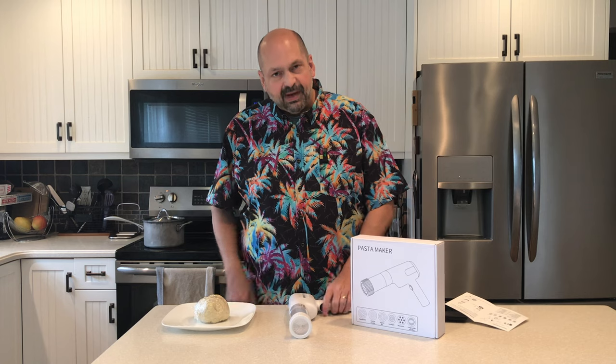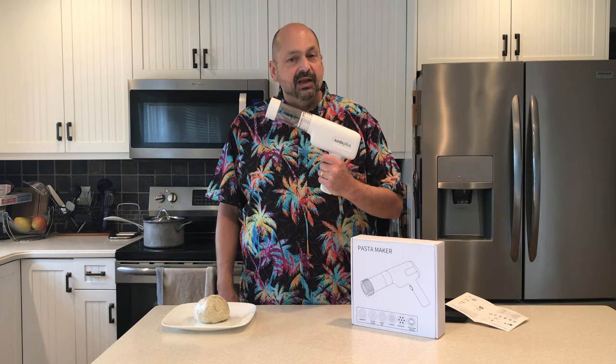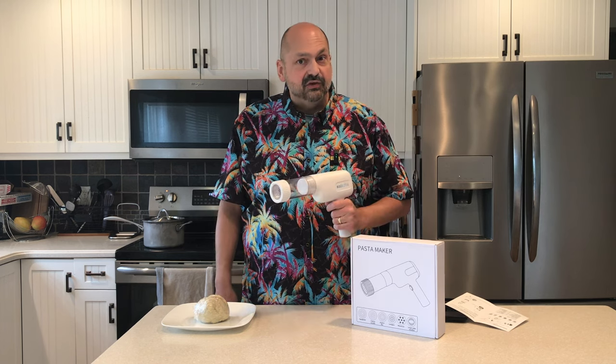Hi everybody, welcome back to the kitchen. Today I have a pasta maker to try. This is the MT-01 from Soda Plus. I've never used this before, but it's time for lunch, so let's give it a try.